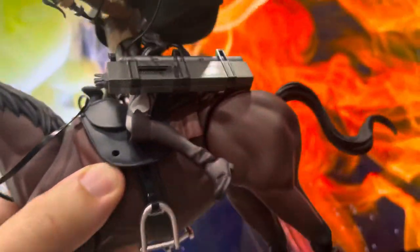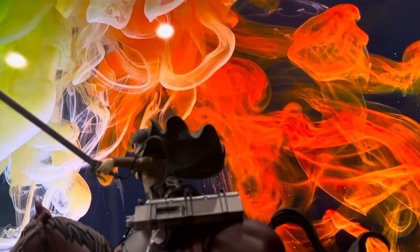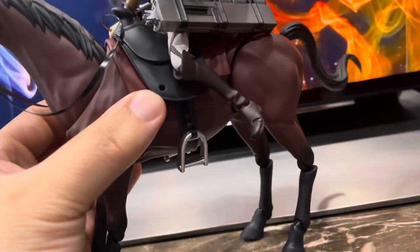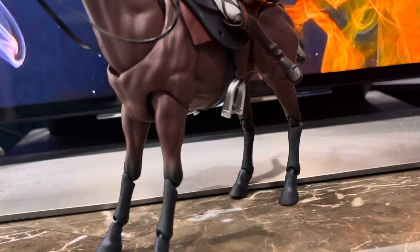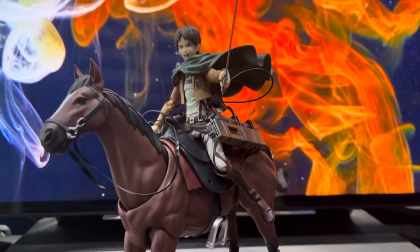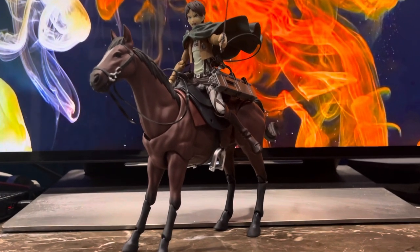It has a lot of detail on it. It'd be nice if they added real hair, but the hooves do have detail — it even has horseshoes on the bottom. Everything is nice. This is a real nice horse for your display; it'll make your display way better. It's pricier, but it's worth it — no risk, no reward. I give it a 10 out of 10. Highly recommend.